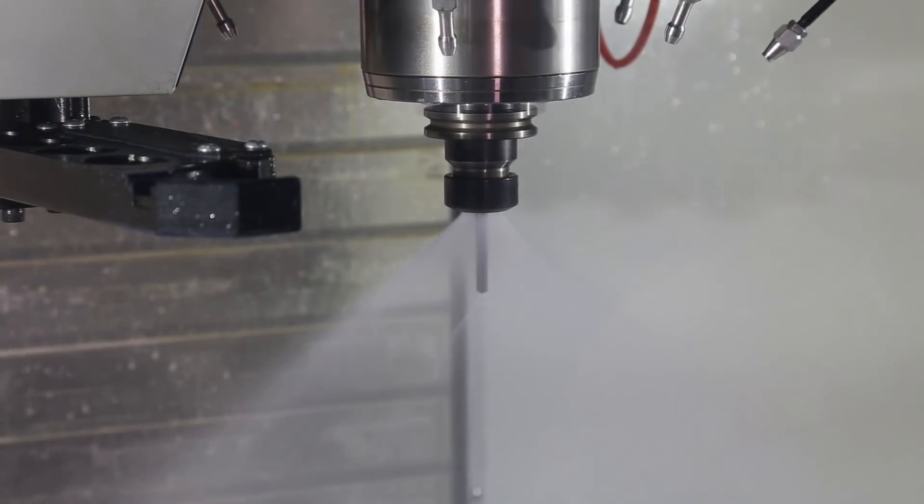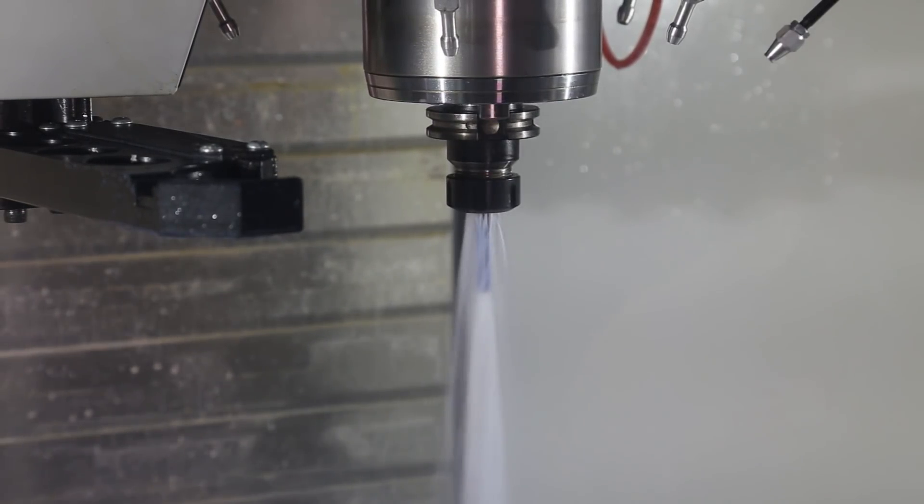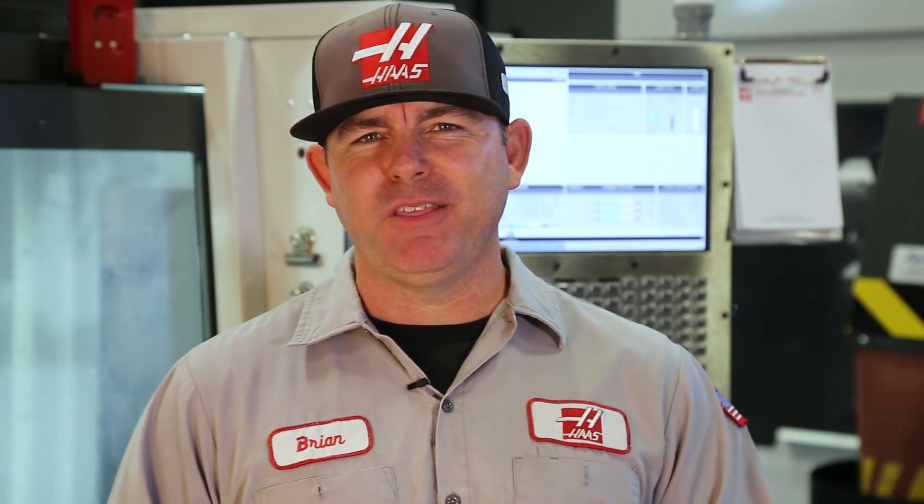Second, it saves cycle time by prestaging the first tool while the last tool is being used. This means that you will not have to wait at the beginning of the next cycle for the carousel to stage and change the tool. And that's it for today's Haas service tip. Thanks for watching.